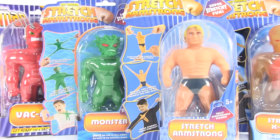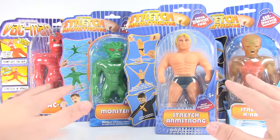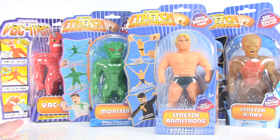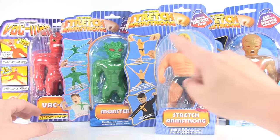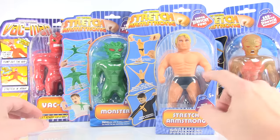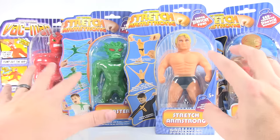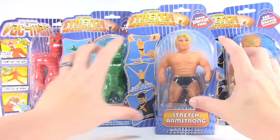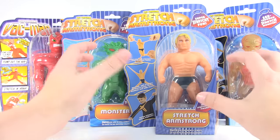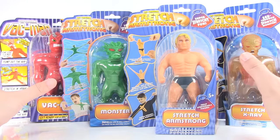Hey guys, I am Pixel Dan and today we're going to be opening up and taking a look at these new Stretch Armstrong figures. Stretch Armstrong's had a bit of a resurgence lately and there's been some reissues of the vintage style Stretch, and of course there's a brand new Stretch Armstrong toy line and Netflix series. These really caught my attention because these are smaller — in the six or seven inch scale.